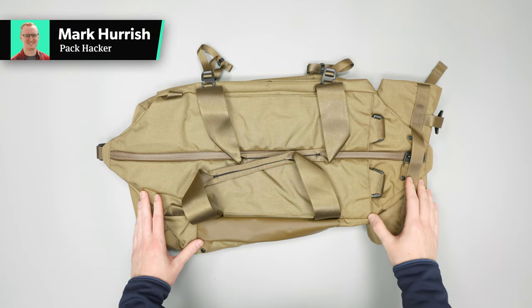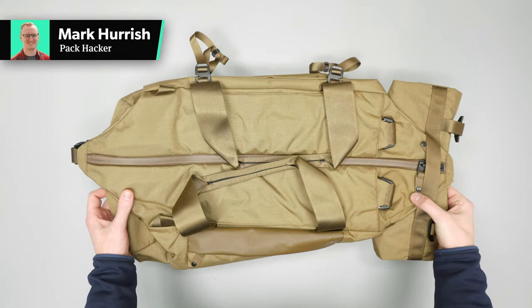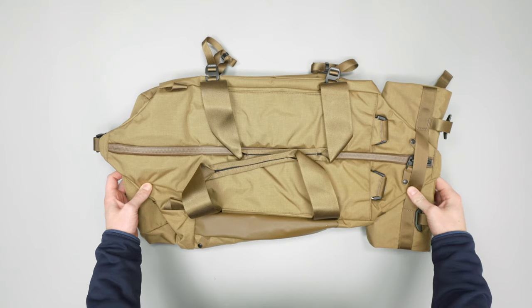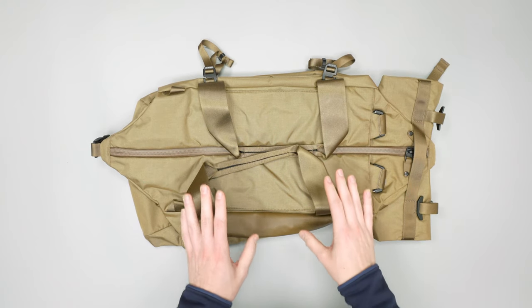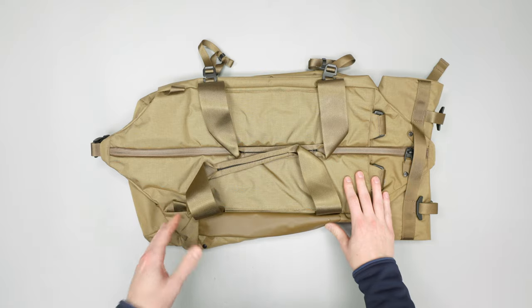In this video we're going to be taking a detailed look at the Boundary Supply Aegis Duffel Pack. Overall this is just a really nice size duffel and it does have multiple carry options which we do like to see. So let's just jump right in.